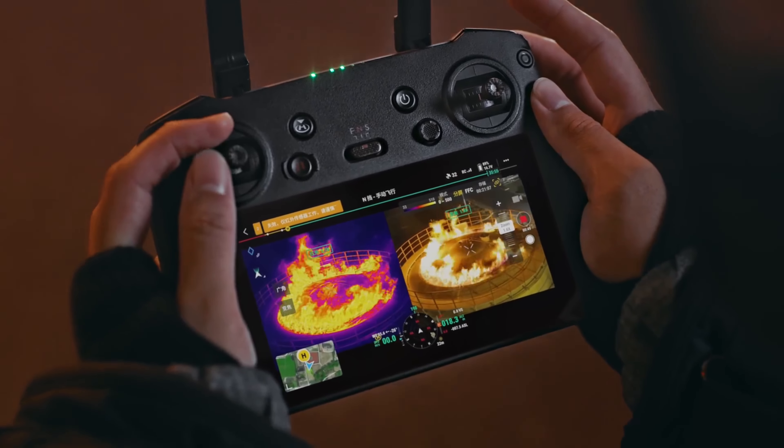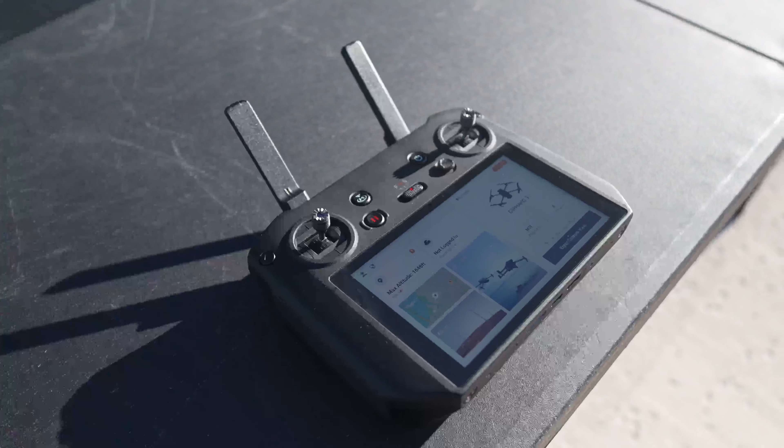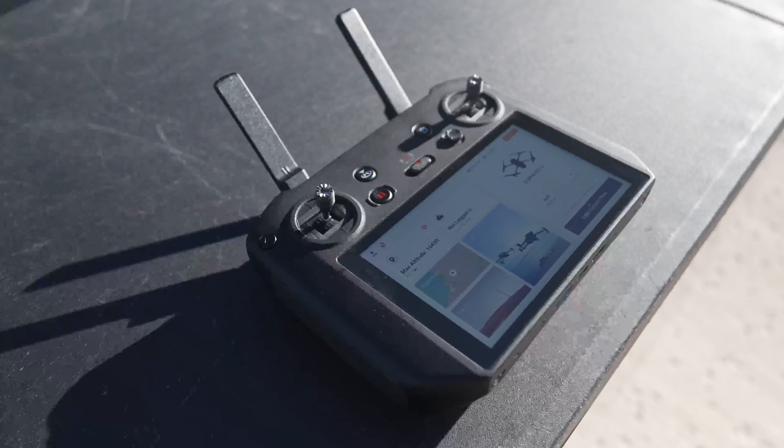Both drones also have wide-angle cameras — really useful for situational awareness or mapping, which I'll talk about shortly. Both have high-resolution cameras for stills and both shoot 4K video. You can do a really cool split-screen feature using DJI Pilot — the app used with both smart controllers — where you have thermal on one side and regular color video on the other, and you can link them so they zoom together. A lot of public safety users use this feature quite a bit; it's very helpful to see both the color world and the thermal world simultaneously.